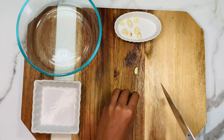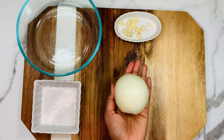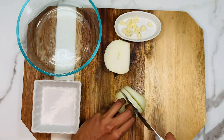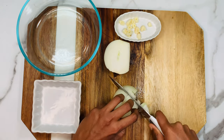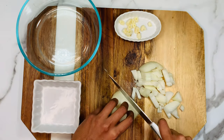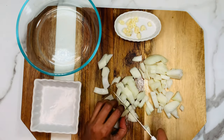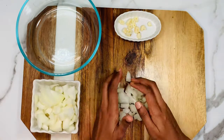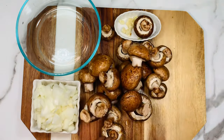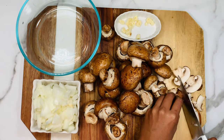Take two garlic cloves, chop them roughly and set aside. Take a big onion and chop them roughly into small pieces. I'm using white onion today — you can use any onion like yellow onion or red onion. You should roughly get around one and a half cups of chopped onion.